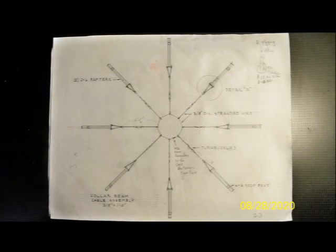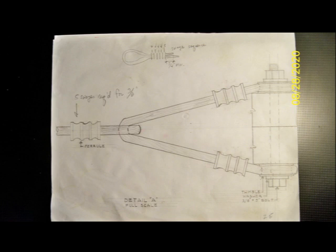Here is a 3/8 inch equal 1 foot scale plan of the cable harness. This is a full scale drawing of how the cable harness connects to the double rafters. And this is an elevation of the collar beam cable assembly. Lastly is a detailed elevation of how the collar beam cable assembly connects to the double rafters.